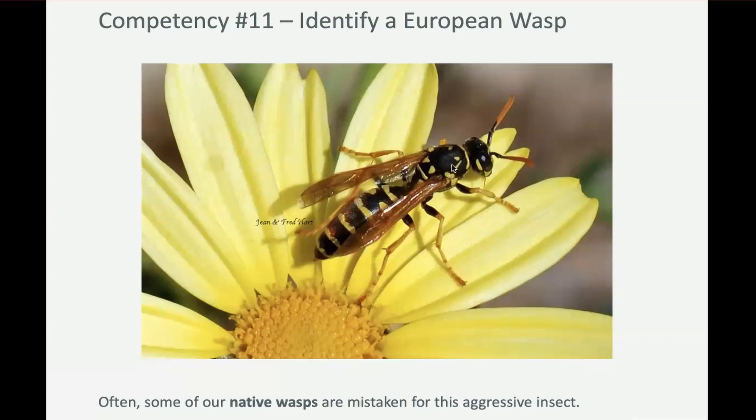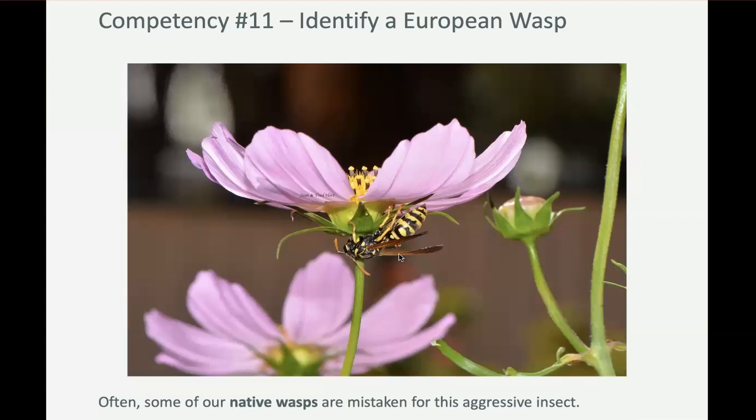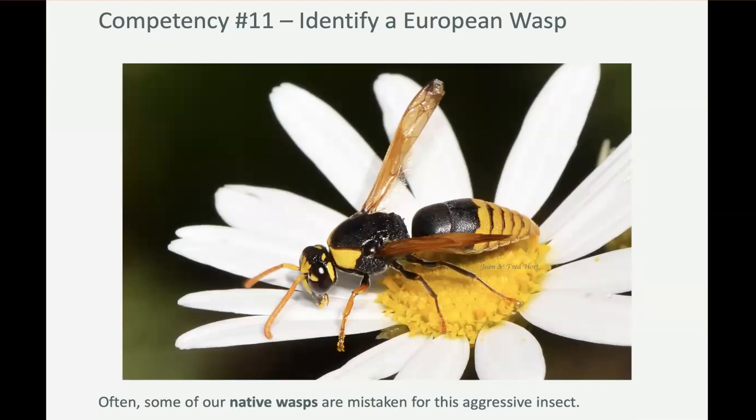Those legs aren't all fully yellow, and it's as much black as it is yellow. Here we've got another one — yes, yellow legs like a European wasp, but those antennae are yellow as well. European wasps have black antennae. A lot of people would mistake this for a European wasp, but look at those antennae — they're yellow. There's only a little bit of yellow on that black thorax; there needs to be more yellow all around the perimeter. And they're not really distinct black stripes on a yellow abdomen.